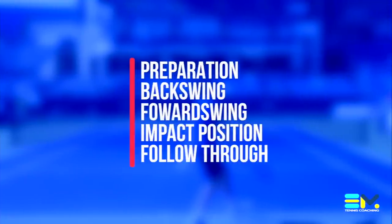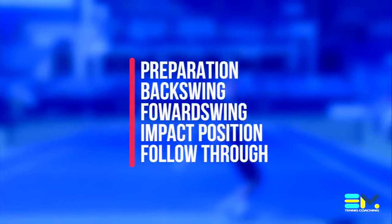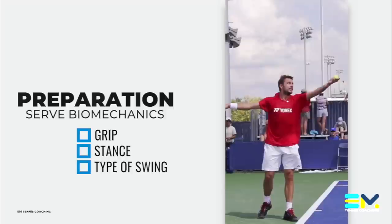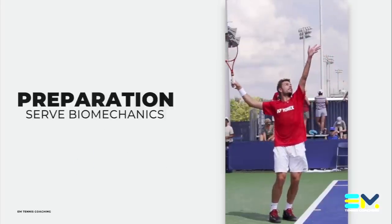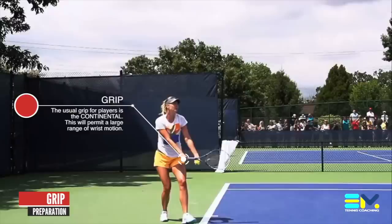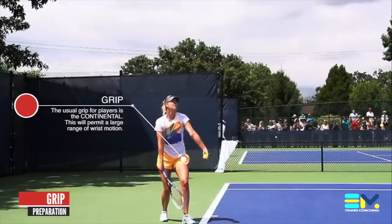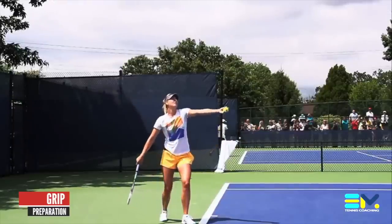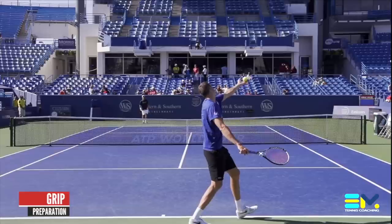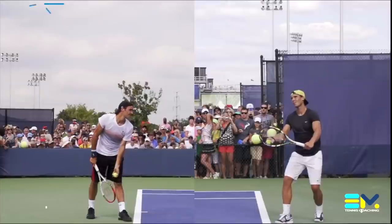We're going to break it down in small pieces so that you can understand what exactly the requirements are and appreciate the effort those athletes put in. First and foremost, we look at the preparation. One of the first things we analyze is the grip — most importantly, we're looking for a continental grip, with the eastern forehand grip being considered acceptable for intermediate and beginner players. We have seen a tendency over the past years of top players using a grip between the eastern forehand and the continental for power purposes.